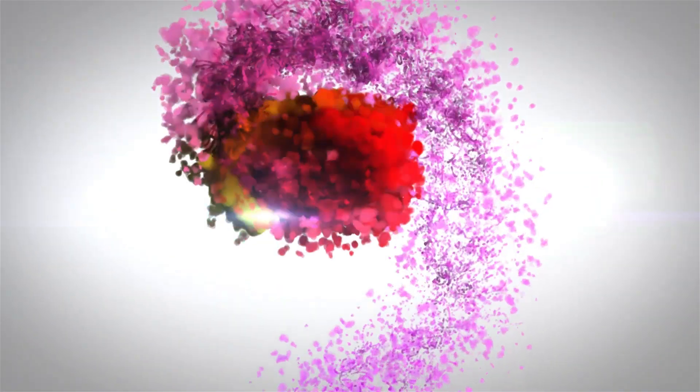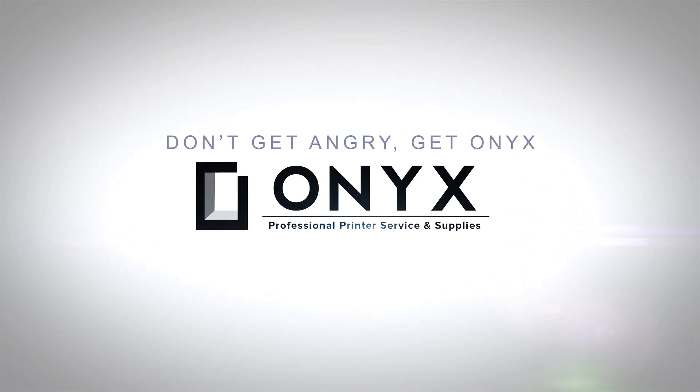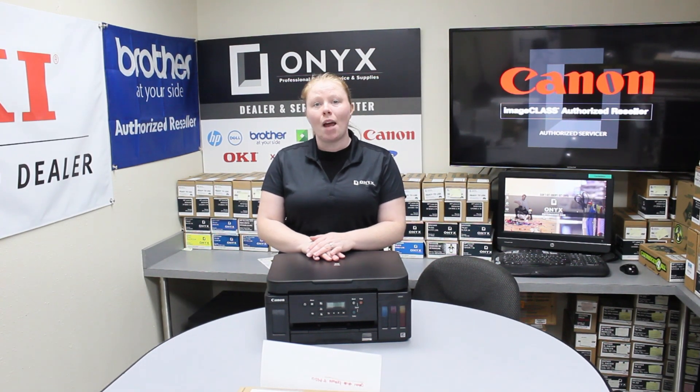We are Onyx Imaging — the highest rated and most reviewed printer service center in Oklahoma. Hey there YouTubers, it's your girl Brett O here with Onyx Imaging. Today I'm going to show you the common causes of a paper jam on a Canon PIXMA G6020 printer.